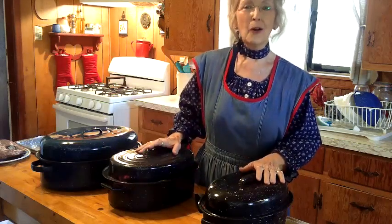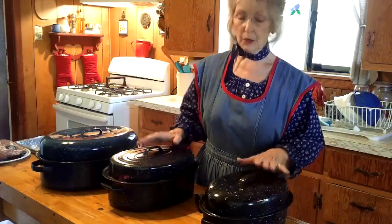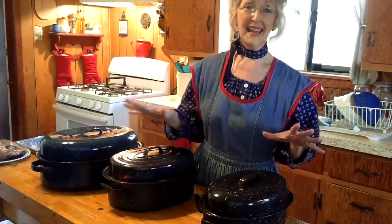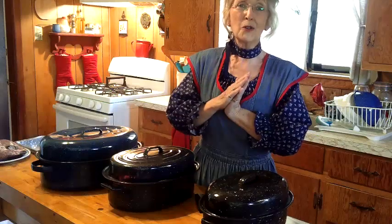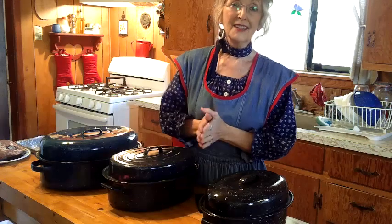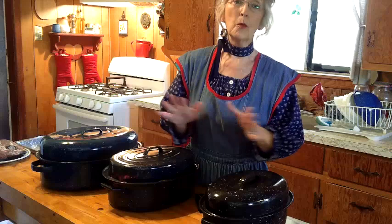Today we're going to have so much fun. We're going to be making roast, potatoes, carrots, and gravy all in the same pan. I can't wait to show you how to do this — it is so easy and so fun. This recipe comes from my grandmother from the late 1800s to the early 1900s. She taught my mother how to cook this and it has been a wonderful blessing through our family.